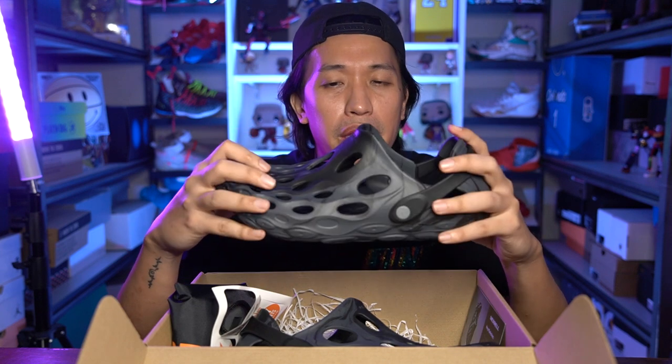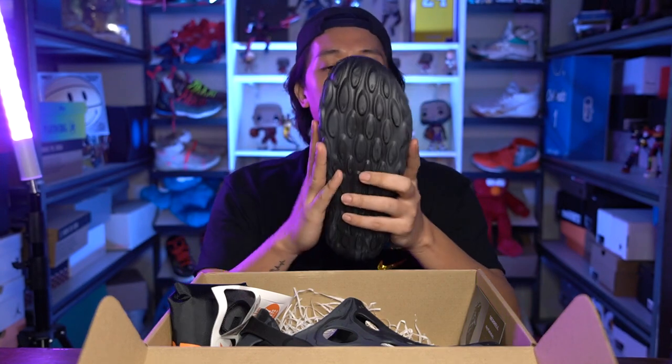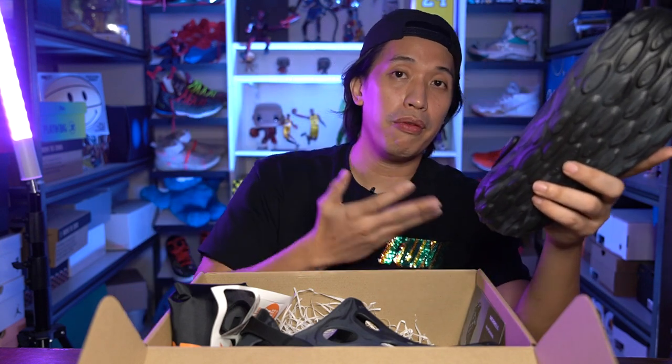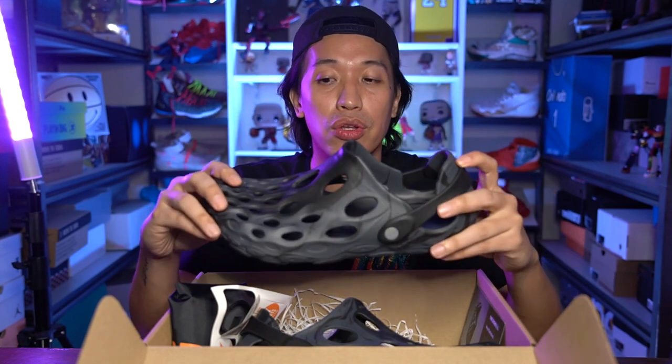I can see myself rocking this with some loose pants and I'll be posting some pics with this soon. I'm really excited to rock this. As for the tech of the Hydromoc, this is made of injected EVA foam. Injected EVA foams are usually higher density foams that give you extra bounce and comfort. I actually tried it out before I made this video and it was really comfortable.